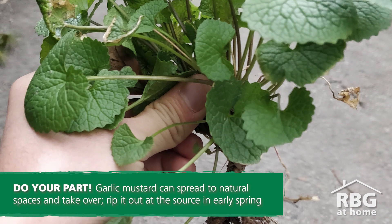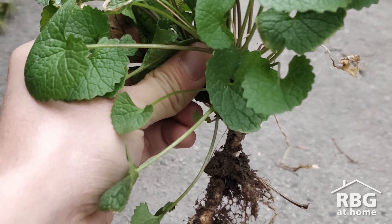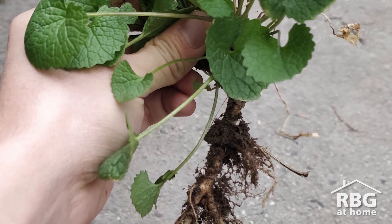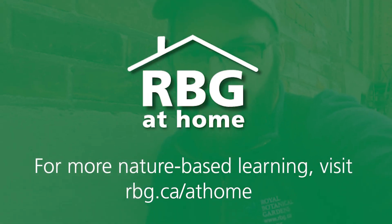It takes a stranglehold right away before anything else can get out there. Its roots are even toxic — its roots kill other plant roots, clearing more room for the garlic mustard. So don't just rip it out like this; get it right from its roots, and get it out of the ground. That's garlic mustard for you — until next time, stay golden.